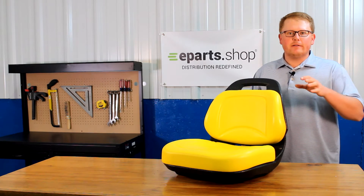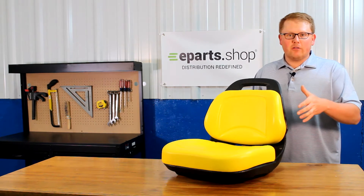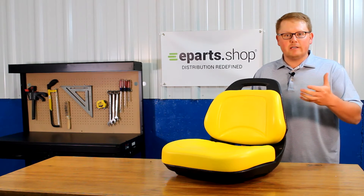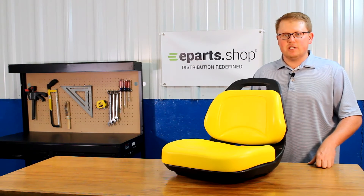We will put those models in the product description or in the description of this video below so you can check your model there. In addition to that, if you'd like to send us a message or contact us, we'd be glad to do a fitment check for you and answer any other questions you might have about this seat.